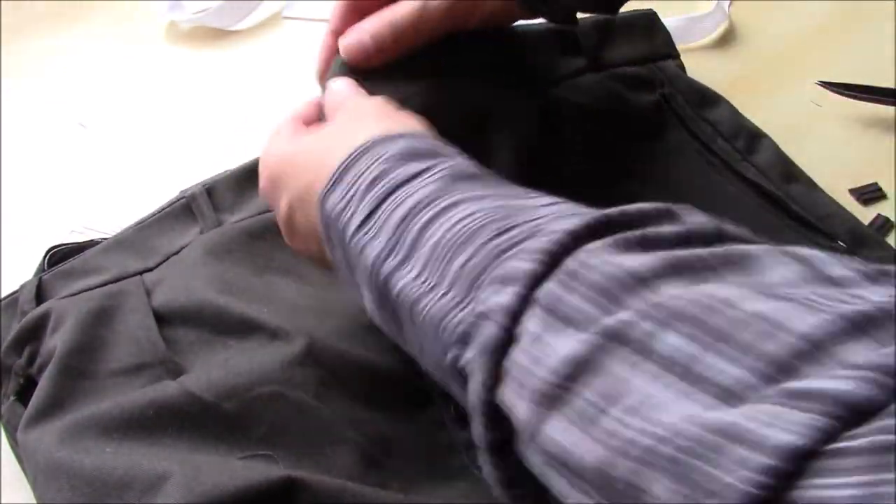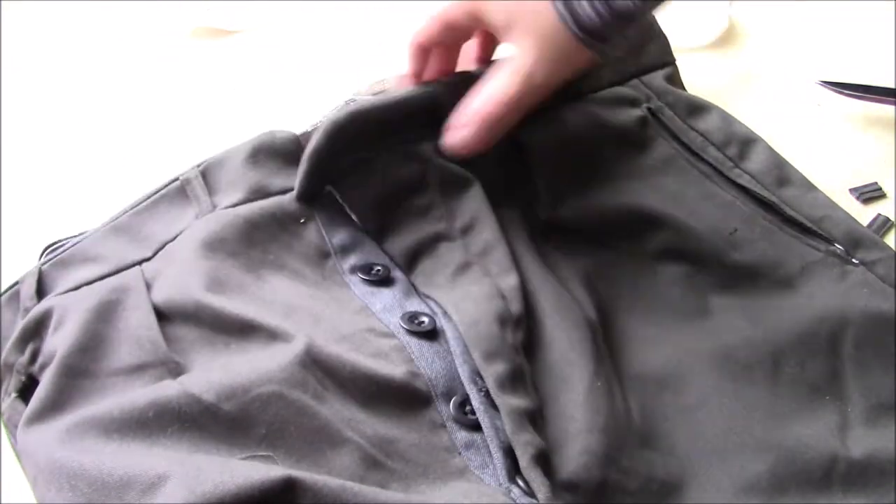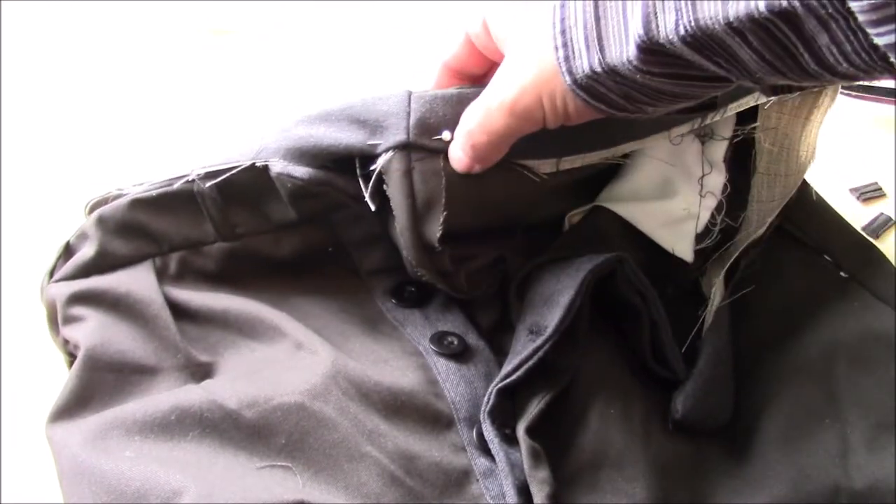I've got the waistband all pressed down and you can see the corners are a lot nicer looking now that they've had a press. For hand sewing I'll pin it all down like that and then hand sew round there.